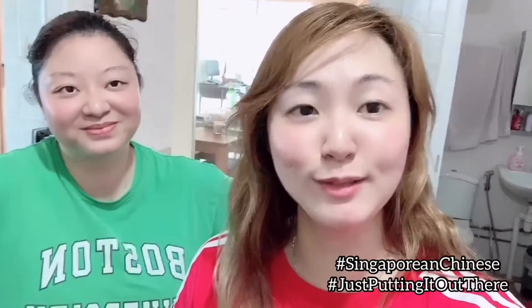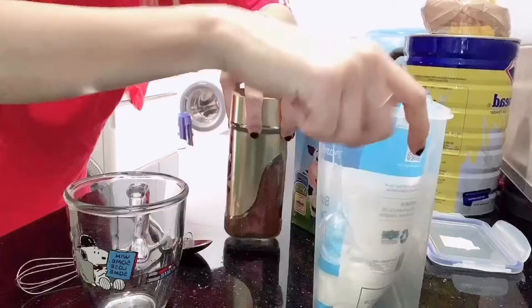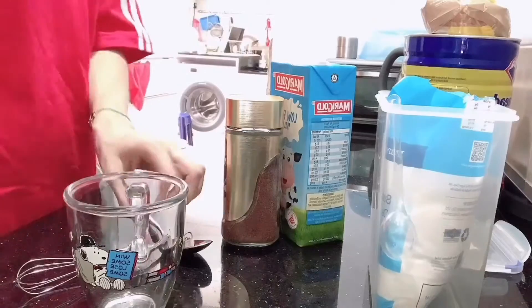She always insists that this app makes us look really Chinese, but my point is we are Chinese, so yes. Alright, we have all our ingredients: the coffee powder, the sugar, the milk, and the water has just boiled — thanks sister. Now we're gonna try, let's go!